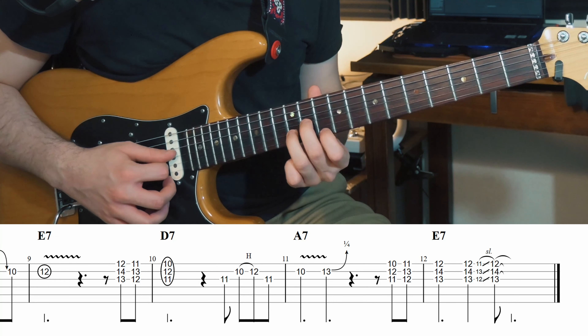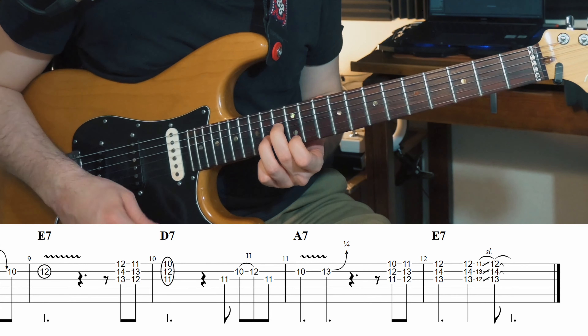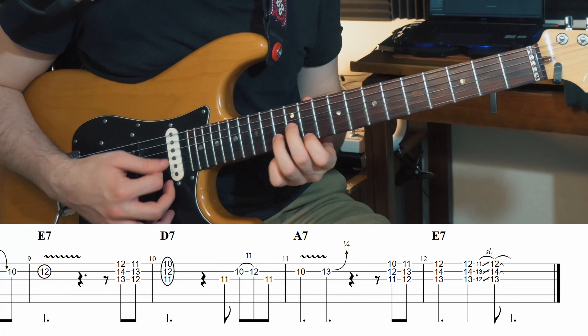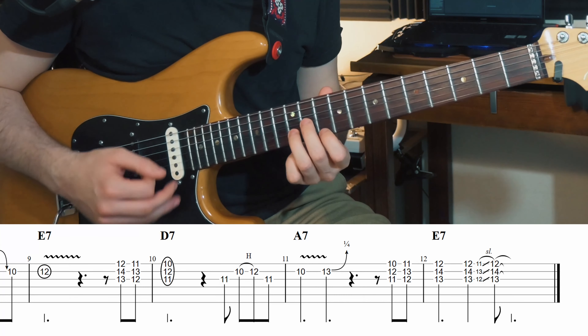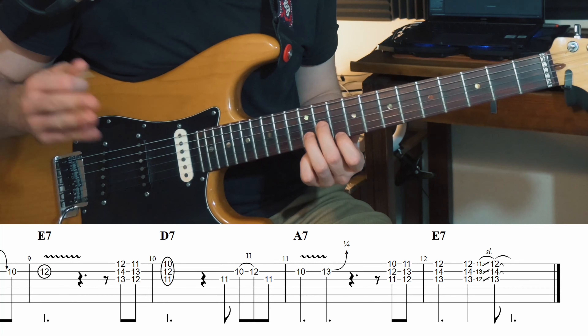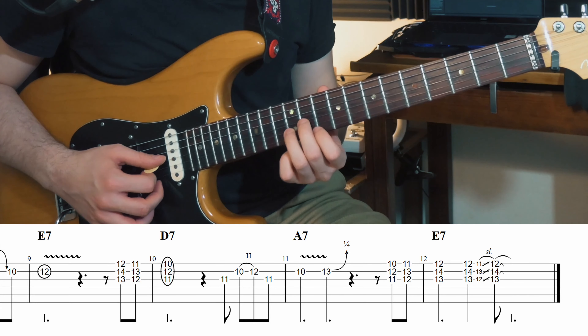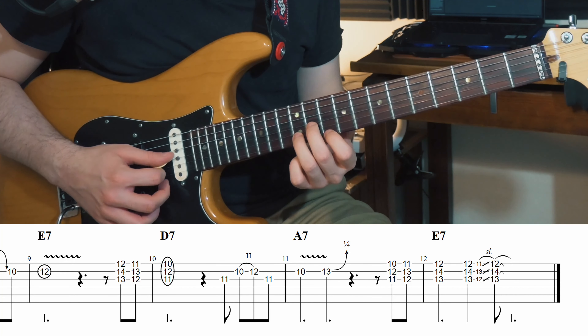On va terminer en visant notre cinquième degré — on veut tomber sur le premier temps de notre dernière mesure, sur la douzième case, pour bien faire entendre cet accord du cinquième degré. On commence sur le et du quatre de notre onzième mesure : 1, 2, 3, 4.